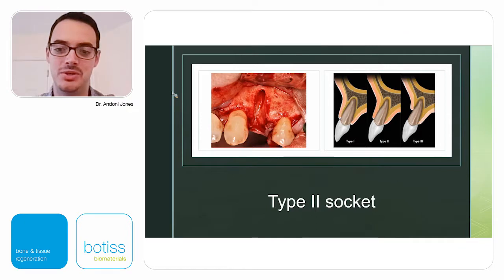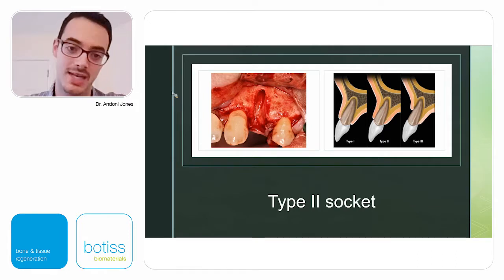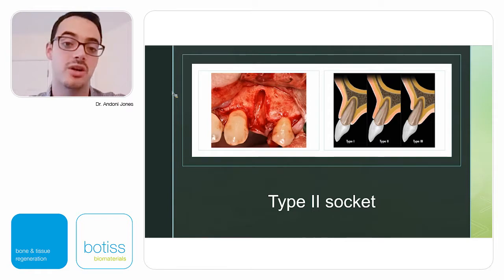To make sure we're all on the same sheet of music from the very beginning, we're going to talk about socket repair — and to repair something, there has to be damage first. On the right side of the screen you'll see a simple socket classification: Type 1 has intact bone and intact tissue. Type 2 — which we'll be discussing today — has a buccal plate that's either missing completely or damaged, but the soft tissue is there. Type 3 is more advanced, with soft tissue recession as well.